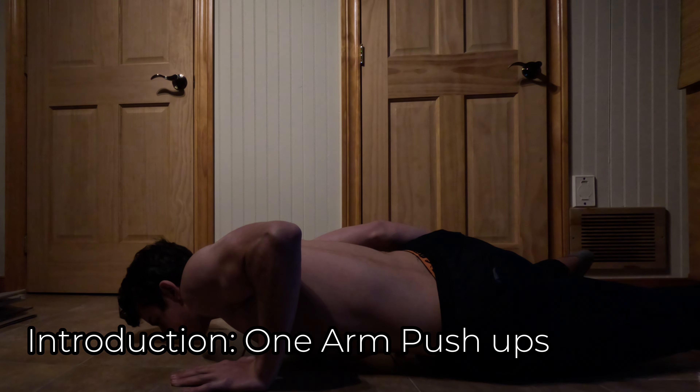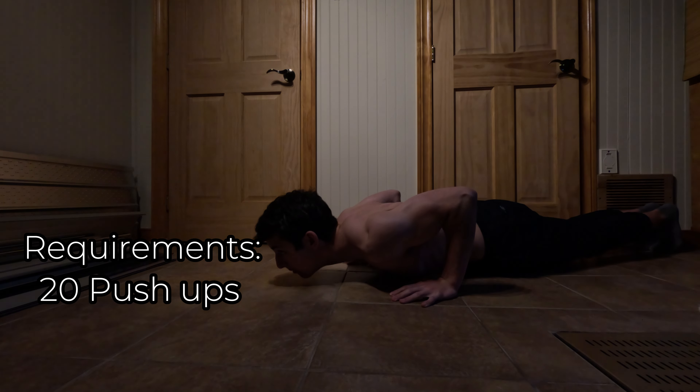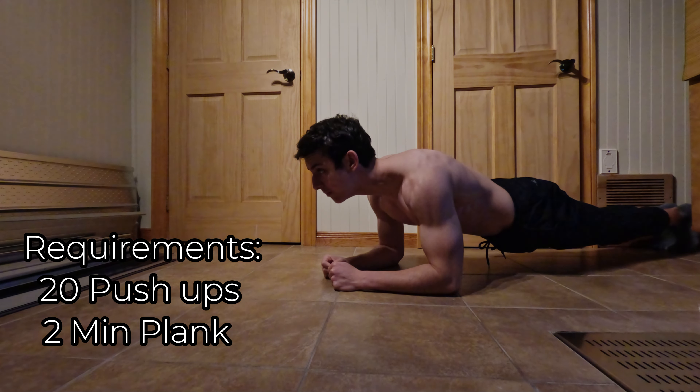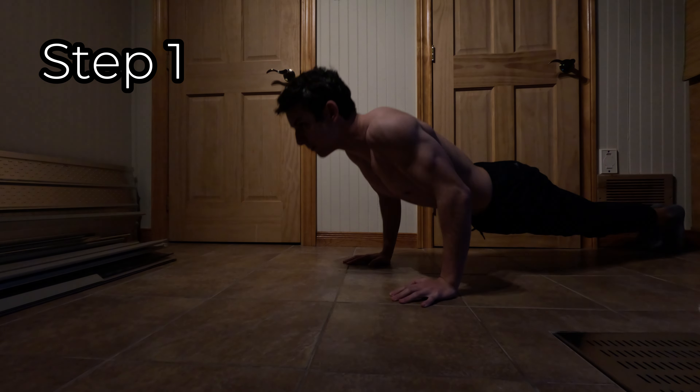In this video I will show you how you can learn it in less than a week. First, you need to pass the requirements: you have to be able to do 20 push-ups and a two-minute plank hold. After you are done with the requirements, you need to follow these steps.